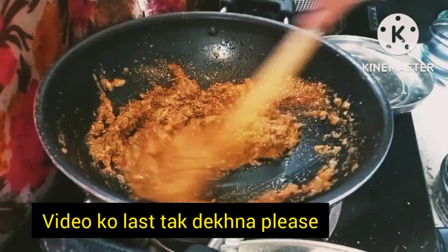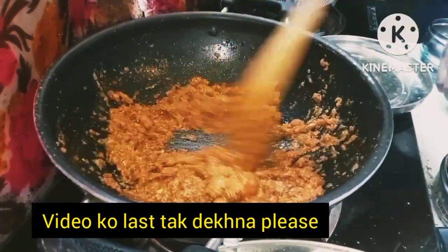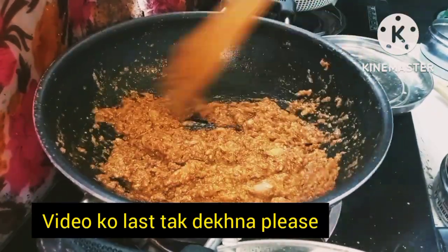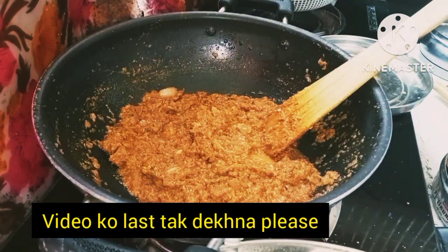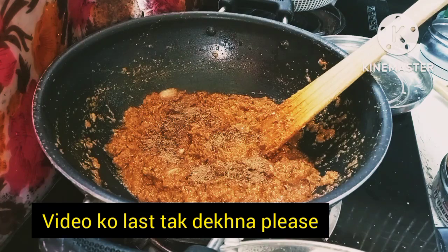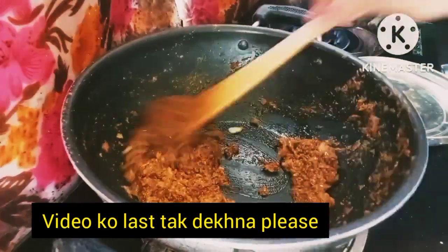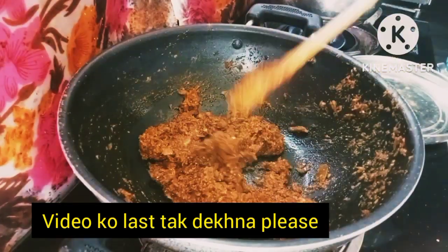Mix it and fry for 2-3 minutes. Add 1 teaspoon of red chili powder, green pepper, salt, and a couple teaspoons of oil. Mix it all together well.